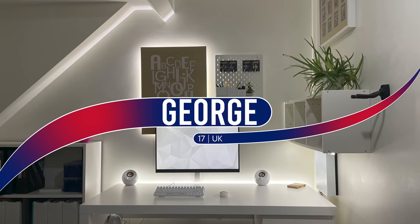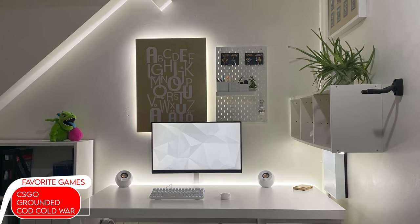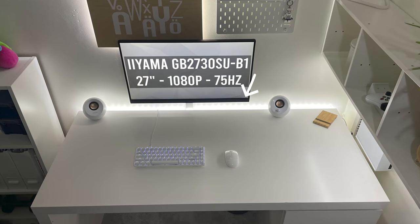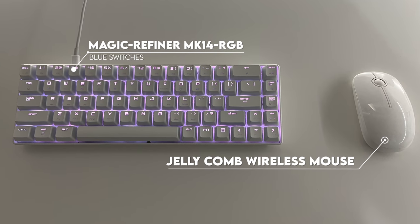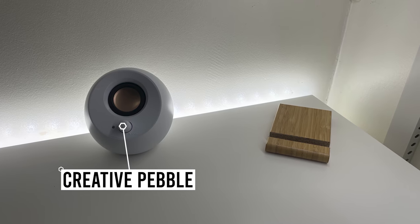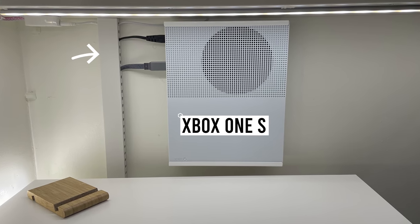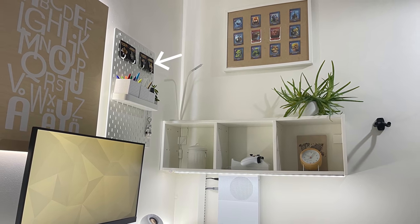Next up is an extremely clean and minimalistic setup from George, who is from the UK. It took him three years to save up and build this setup for gaming and schoolwork. The monitor could benefit from skinning the bottom bezel in white vinyl to better match the color scheme. The setup is so minimal it doesn't even have a mousepad — just a 65% keyboard and a Jelly Comb wireless mouse. The only other things on the desk are his Creative Pebble speakers and a bamboo phone stand. He also mounted his Xbox against the wall to keep the minimal theme, with an awesome raceway for cable management.